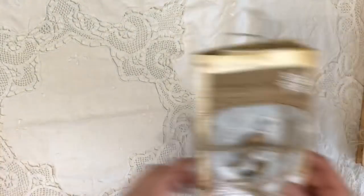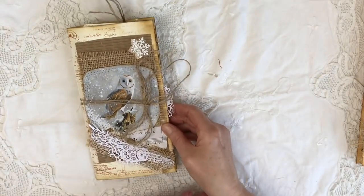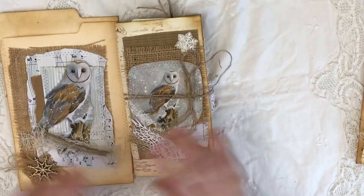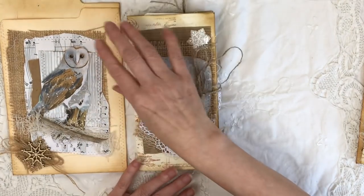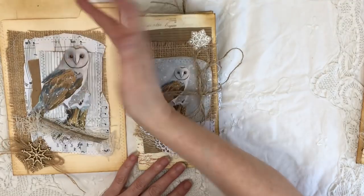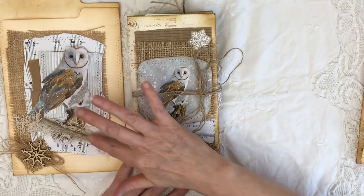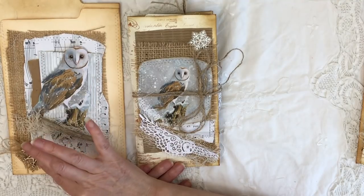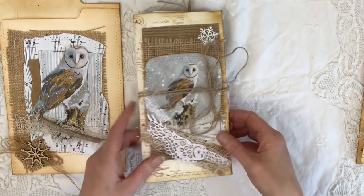My second one I'm calling the Snowy Owl Traveller's Notebook. Once again it comes with its own altered file folder. The file folder is collaged up with hessian, some music paper, corrugated card, a cut-out Snowy Owl, and I've just put him on a little branch with some cheesecloth and a little wooden snowflake embellishment on the bottom.